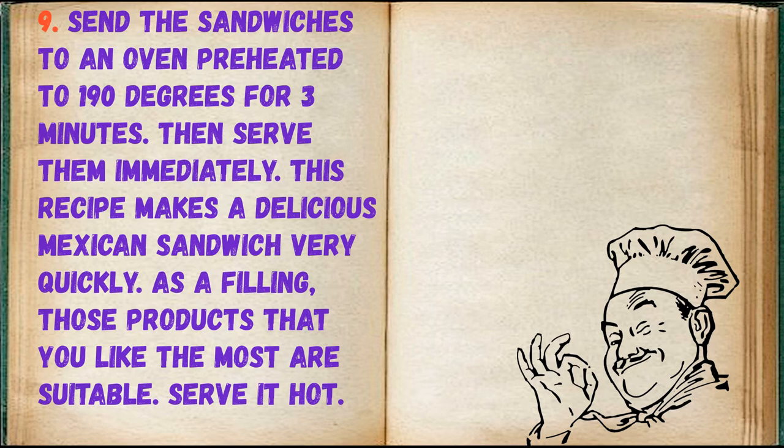Send the sandwiches to an oven preheated to 190 degrees for 3 minutes, then serve them immediately. This recipe makes a delicious Mexican sandwich very quickly. As a filling, those products that you like the most are suitable. Serve it hot.